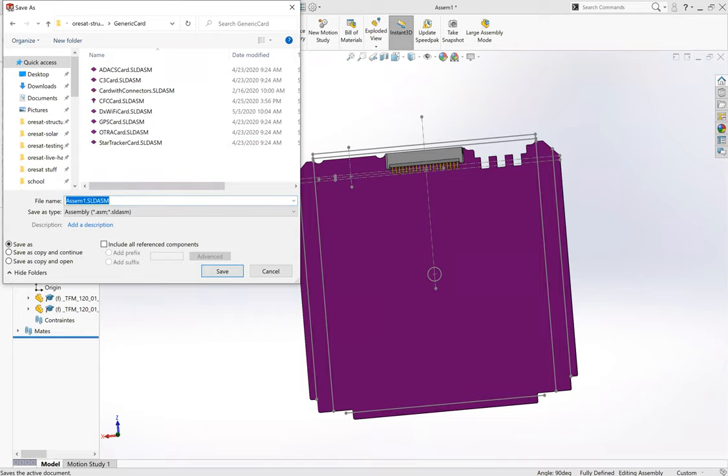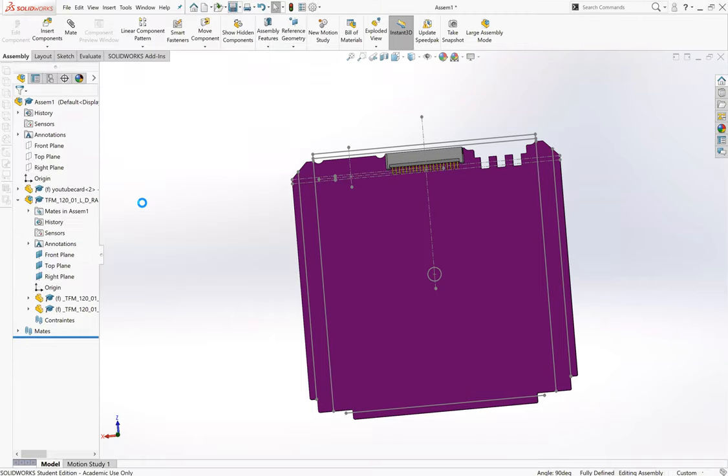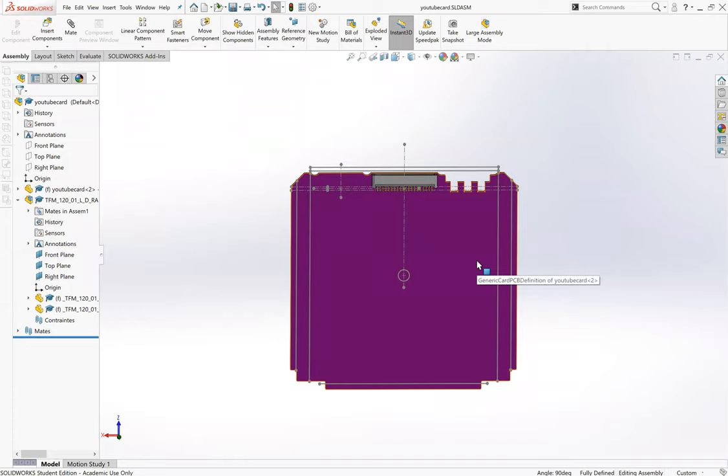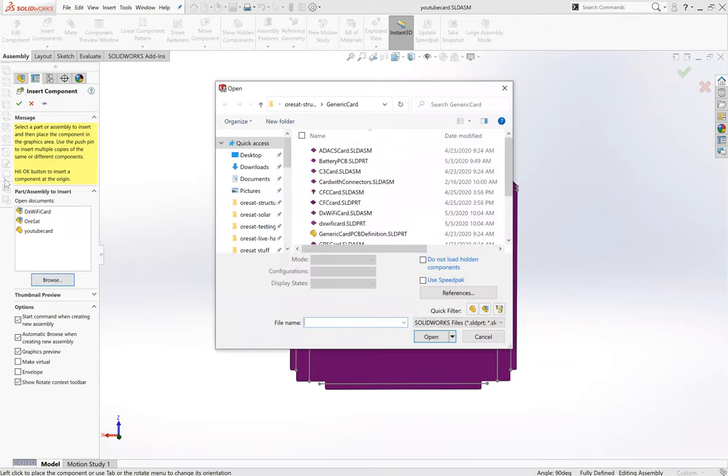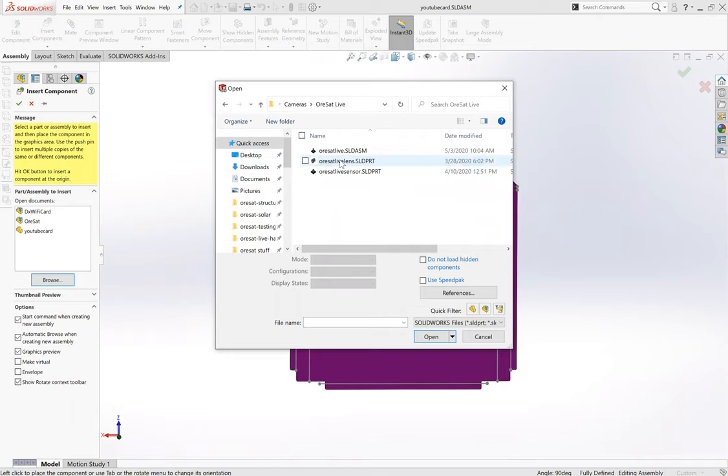We've got those pins in - good time to save. So we've got YouTube card assembly. Now we need to really make it whatever we're using it for. I'm going to make this into the ORSAT live card, so I'll insert a component again. We actually have this called the DX Wi-Fi card if you go look. I'll go into Cameras/ORSAT Live. I've pre-made the lens and the sensor - I'll put them in separately just to show the process.